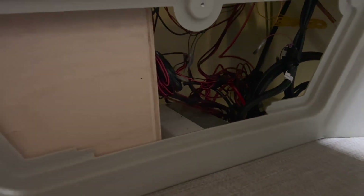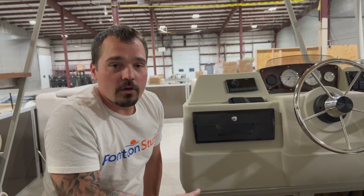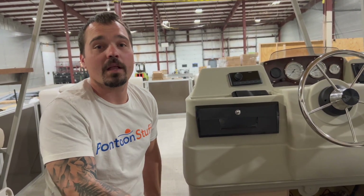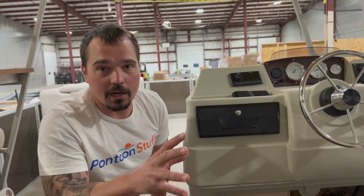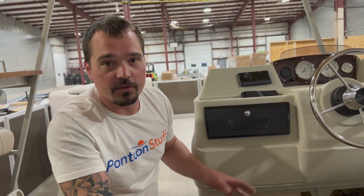That is the electrical system and the fuel system on this boat. It's one of those we'll break down in the future of how we run stuff. But this boat, we had to get it done — didn't have a whole lot of time for videos. I wanted to show you how we rigged everything in terms of the finished project overall for fuel and electrical.